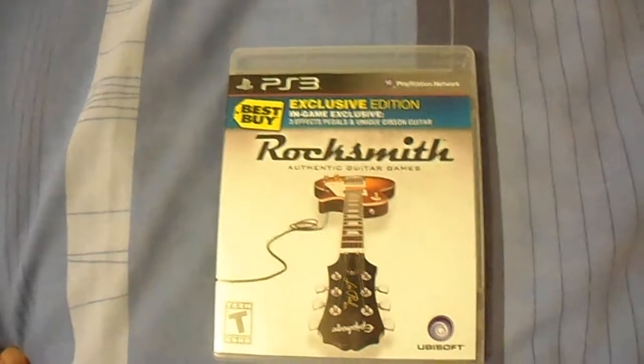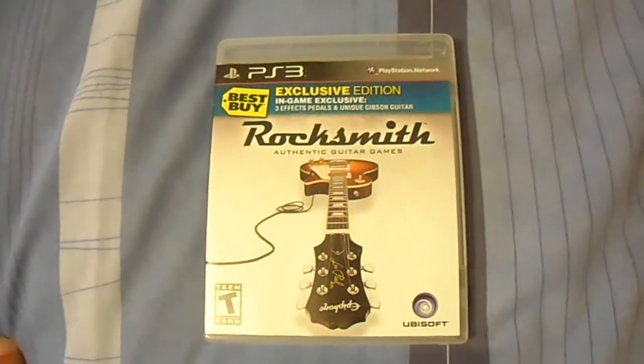Obviously each string has a different colour, kind of like Guitar Hero but obviously quite different.